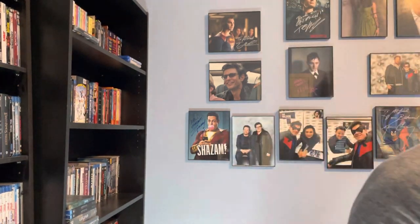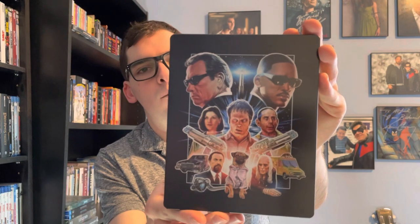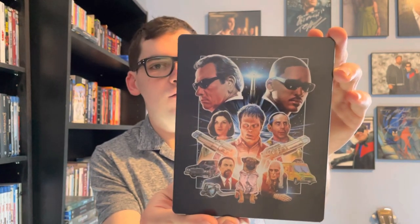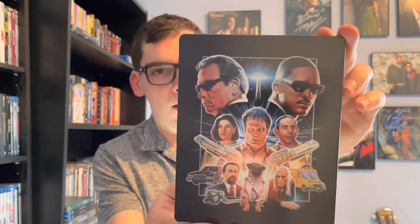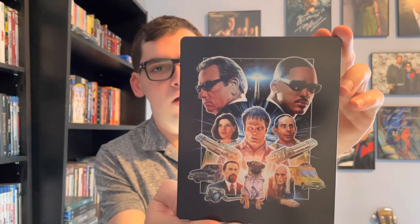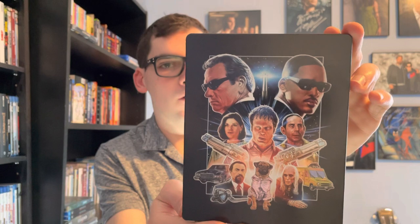So yeah movie fans, that was my quick unboxing of Men in Black the 25th Anniversary Limited Edition 4K steelbook. If you like this video please like, comment, and subscribe. Leave me a comment in the comment section below letting me know what's your favorite Men in Black film in the franchise, or your favorite Tommy Lee Jones and Will Smith film.